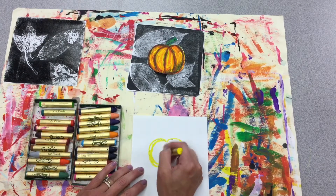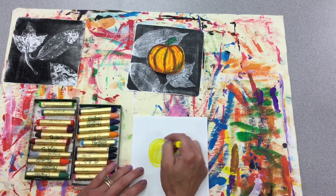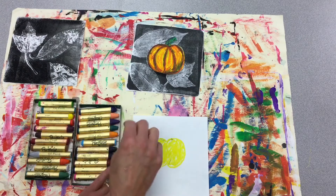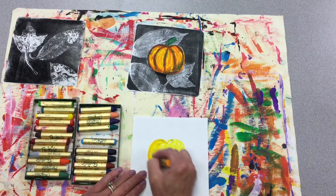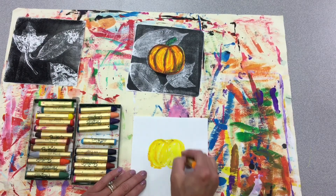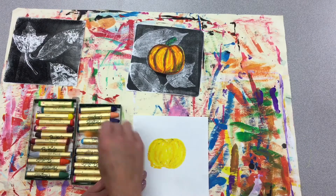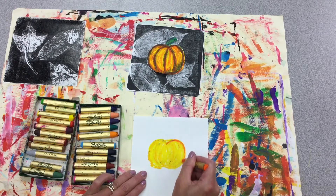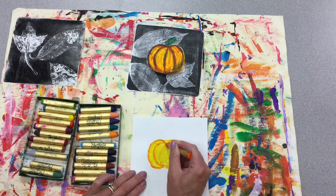Oil pastels are like really nice crayons and they're meant to be blended together. So I'm going to lay my base layer down nice and solid. Then I'm going to pick up a darker orange. All my lines are going to be going in a curved pattern the way of the pumpkin to help show 3D. When you start getting darker, you can start getting those lines in. The ribs of the pumpkin start at the center and they curve out — the other side goes opposite like that.